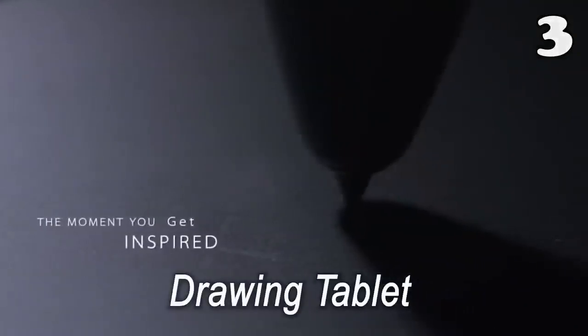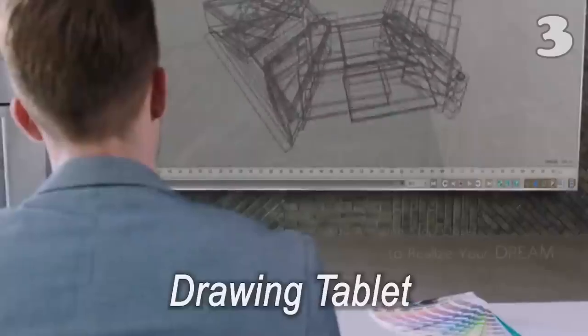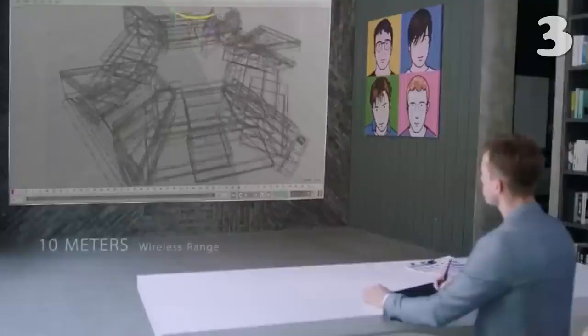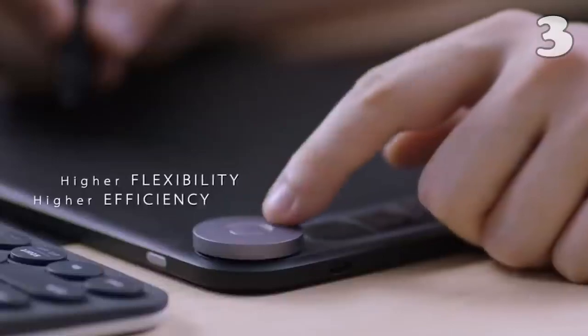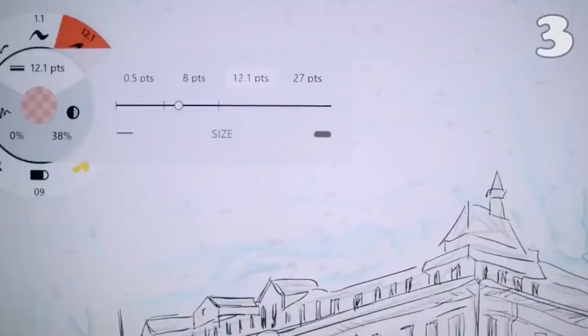Tired of scanning and uploading your creative work? This drawing tablet frees you from such shackles, and in this way you can have your creativity in digital form from the very start. With its slim design and ample active area, this drawing tablet has the feel of paper, and it proves to be an impeccable transition to digital artwork.